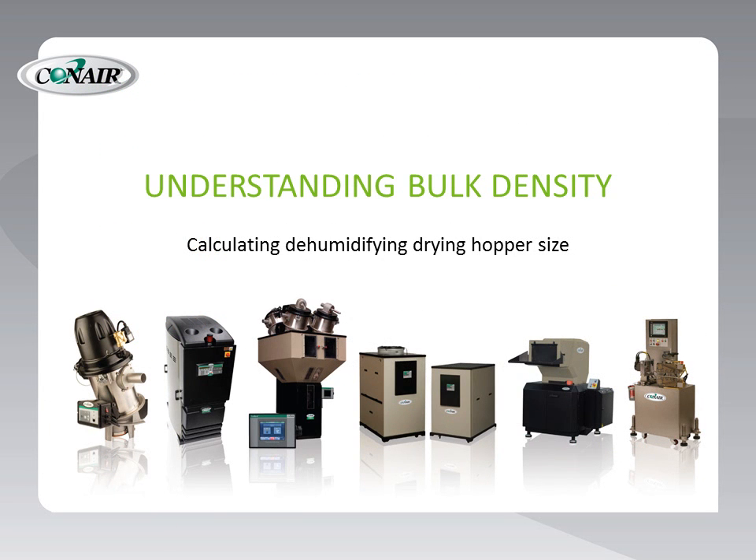We hope you now understand the significance of material variations and bulk density in the selection of drying hoppers for resin dehumidification systems. Thank you for your time and attention.